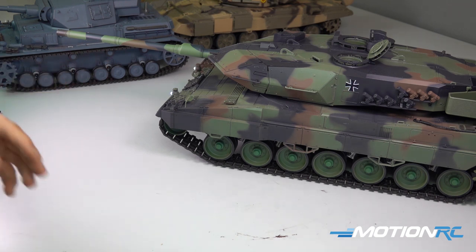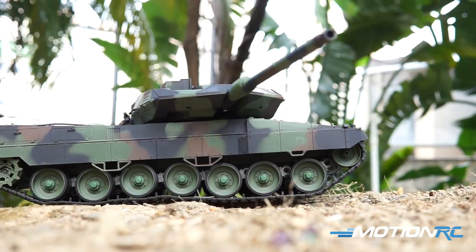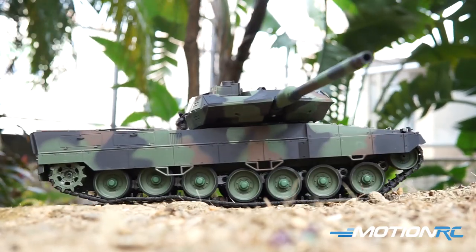Out of the box, the paint apps look great. It could probably stand to benefit from a bit of detailing and weathering — it's a great base for that. But I think as it comes out of the box, it's a really excellent model.